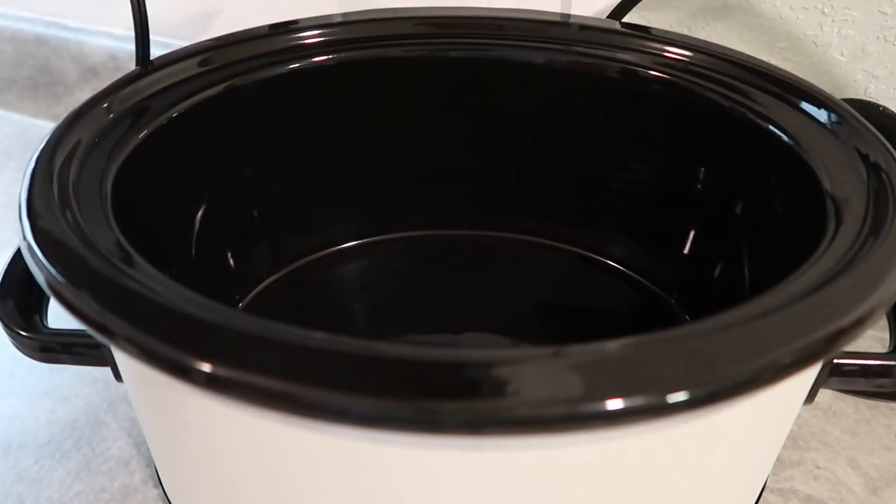Hello everyone and welcome back to another Slow Cooker Sunday! Today I'm sharing three easy side dishes that can go in your slow cooker. These recipes are perfect for Thanksgiving or any holiday party you have coming up. Tonight we're starting with a green bean casserole — I've never made it in my crock pot before, but the recipe seems super simple, so we're going to try it together.